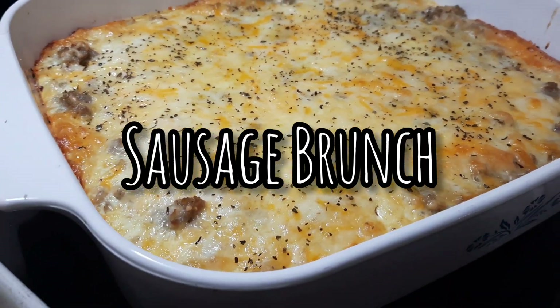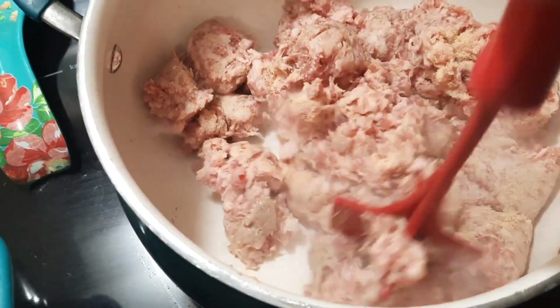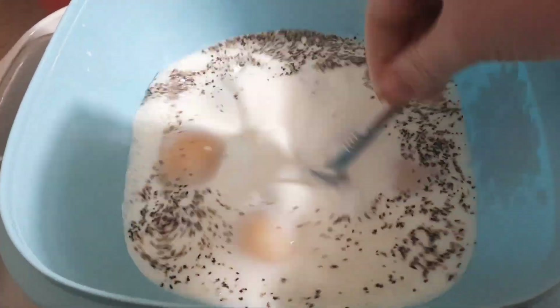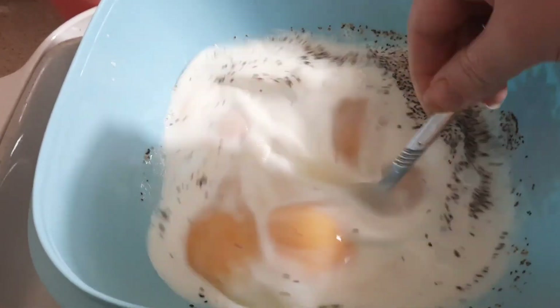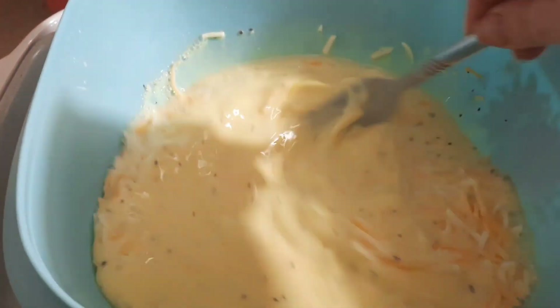Kicking off this week we're going to have a sausage brunch — which is breakfast for dinner. I'm just browning up some ground sausage. While that was browning, I mixed together about a cup and a half of milk and about five eggs — though you could add more or less depending on how eggy you like it — and then I added in about two handfuls of shredded cheddar cheese.